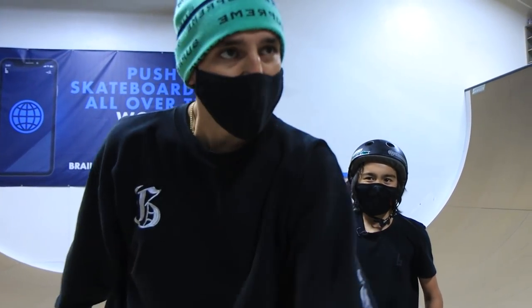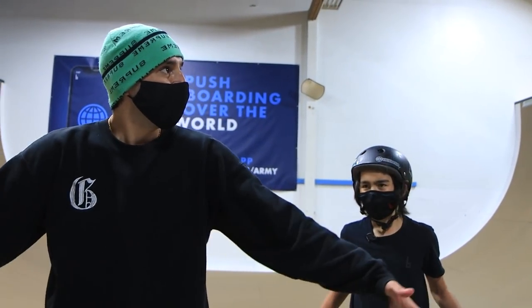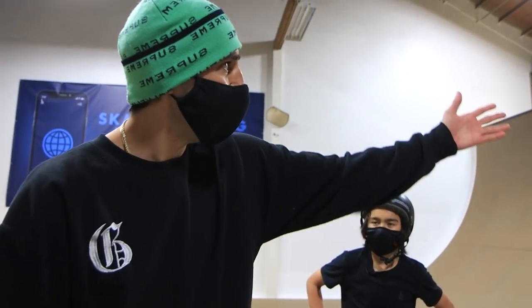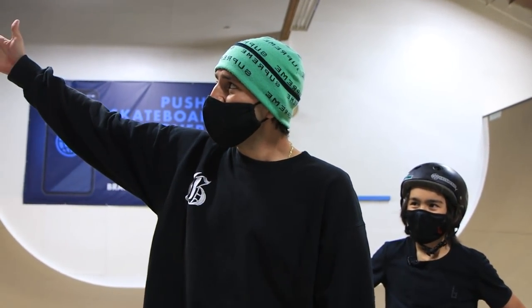We're back at it, in a different room today. Normally we're in the street course, but today I'm in the vert ramp room, aka JD's room. JD is gonna teach me something today. I've been watching the Braille videos, seeing Aaron Cairo do a bunch of knee slides, and it encouraged me. I see JD just flying around in here having a blast, so I was like, why not? Let's get to it.